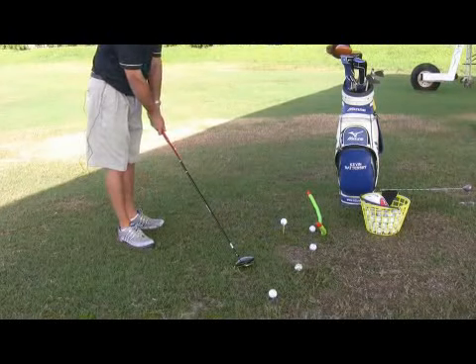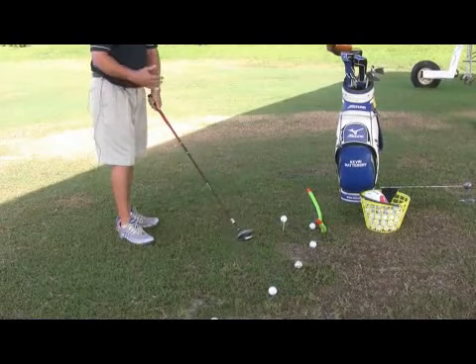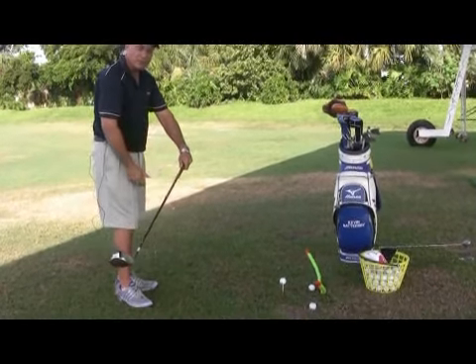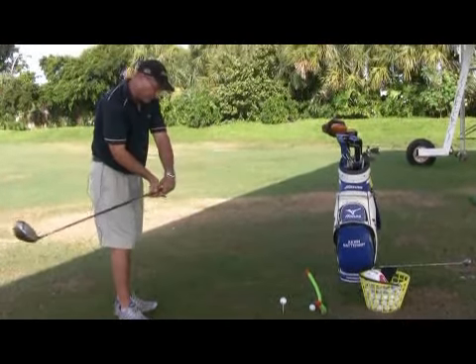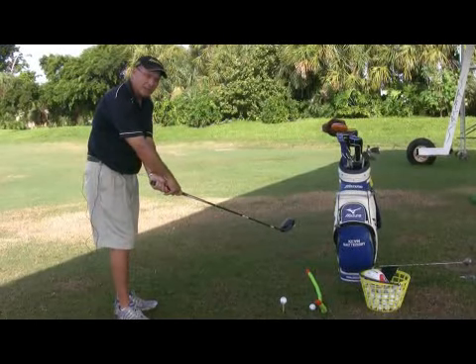That would also be called the timing or the face direction. Typically, any player that's hitting a fade or a slice properly will be using the left arm to pull the club. In each shot there's a pull and a push, and if I push too much with my right hand, the club will pass my hands and I'll impart a right-to-left spin and hook the ball.